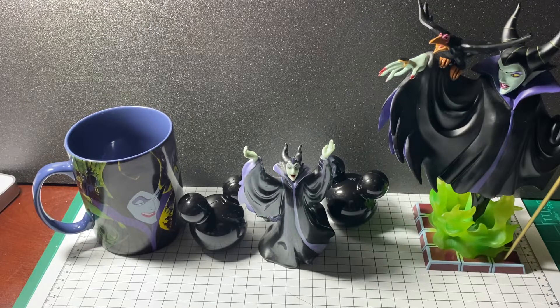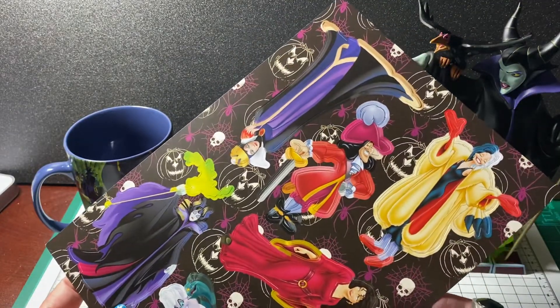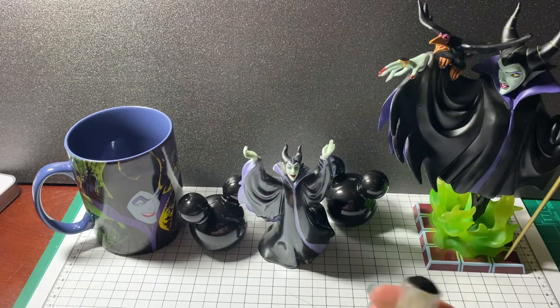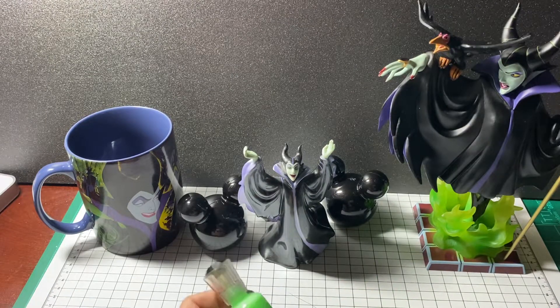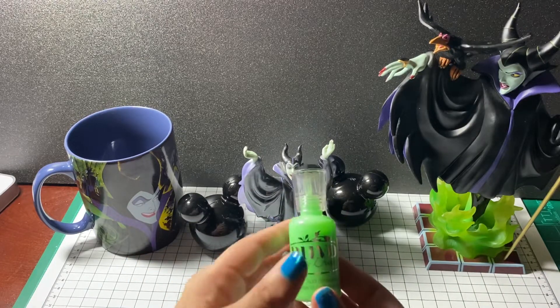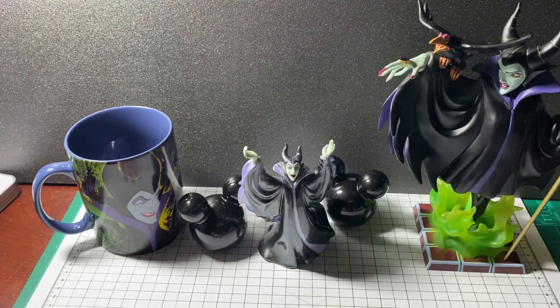I'm not going to show you everything I used for this project — it's kind of self-explanatory. I did use some of this villains paper collection, which is a Disney paper collection. I also used some Disney villain stickers, and I used these Nouveau Glow Drops that glow in the dark.